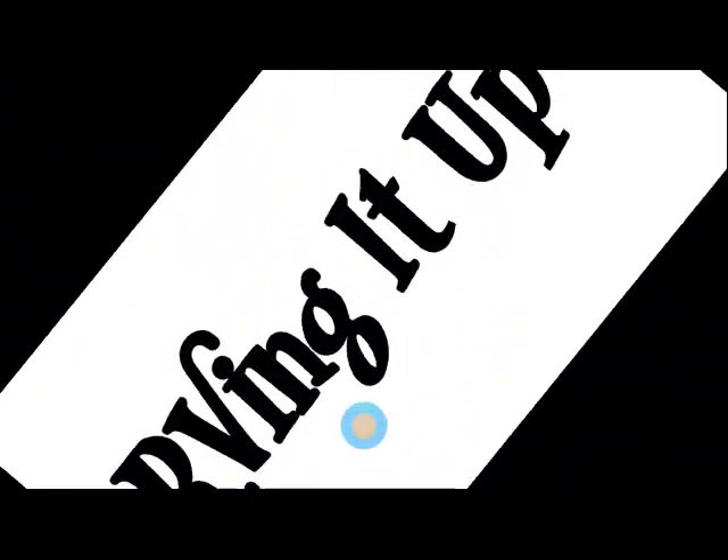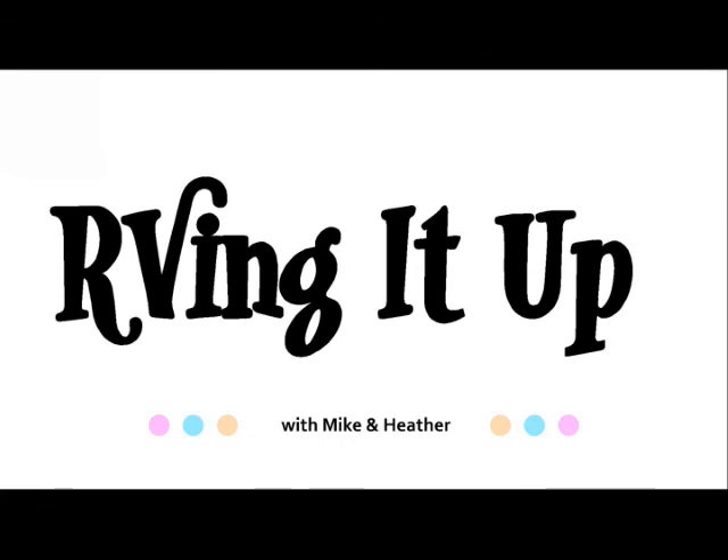Check out some of our other videos and subscribe to our channel. New content will be posted weekly.